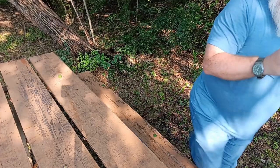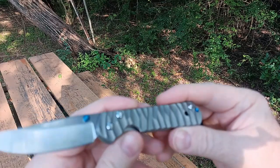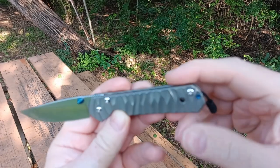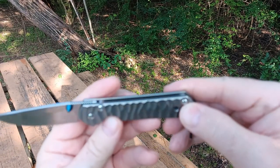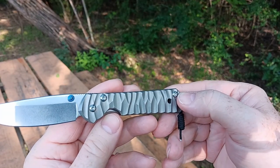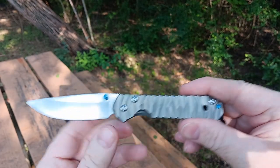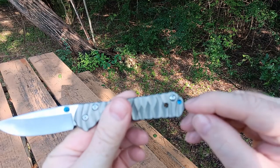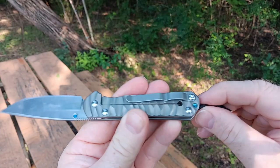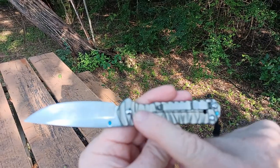Let me come over here so I can show you guys something. Check out these scales — look at this, the scales are absolutely cool, kind of got like a little ripple effect in it. A little blue thumb stud, a little blue screw or stud of some kind. Deep pocket carry clip, frame lock.